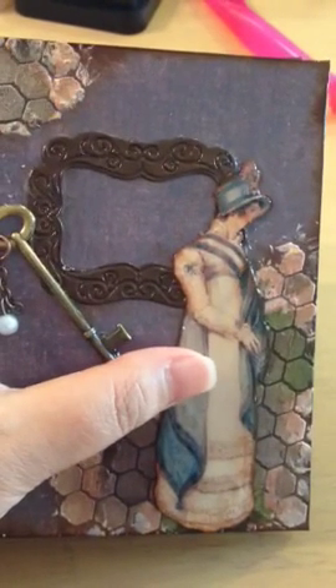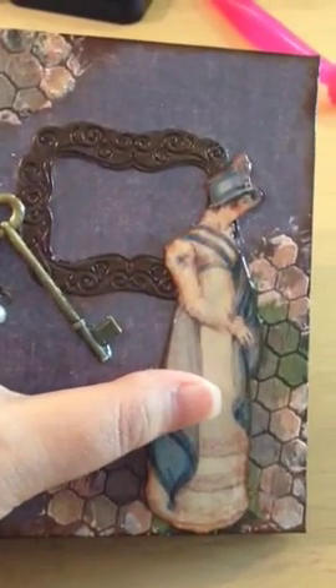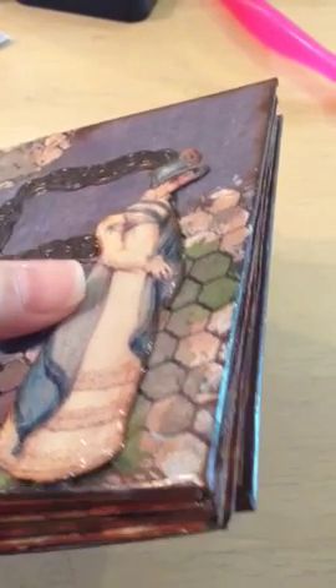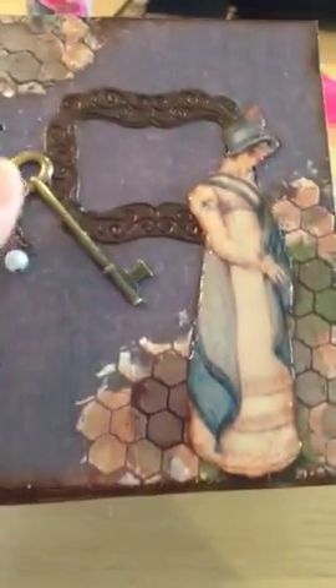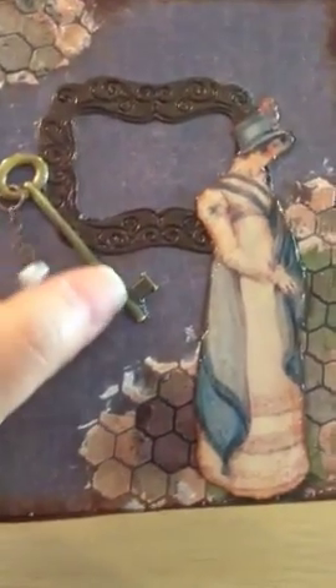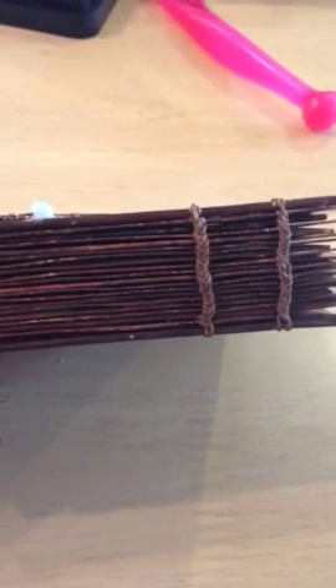For the printable, I bought a Jane Austen image from Etsy and used glossy accents to harden it and give it a little dimension — much nicer than leaving it flat. I also decorated it with a key, some little pearls, and a frame. On the sides is a single-sheet binding.